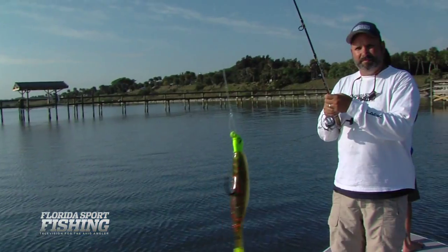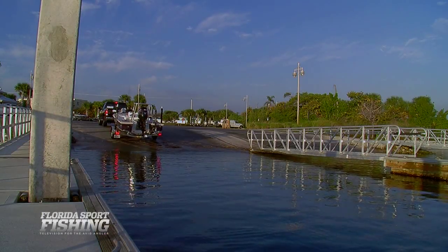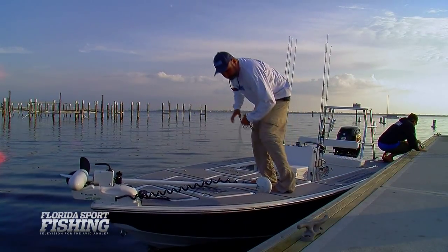When fishing inshore, many of us begin and end our trip at the boat ramp — a place where, if you spend enough time, you'll certainly see it all. To ensure safe and efficient launches, follow these guidelines.